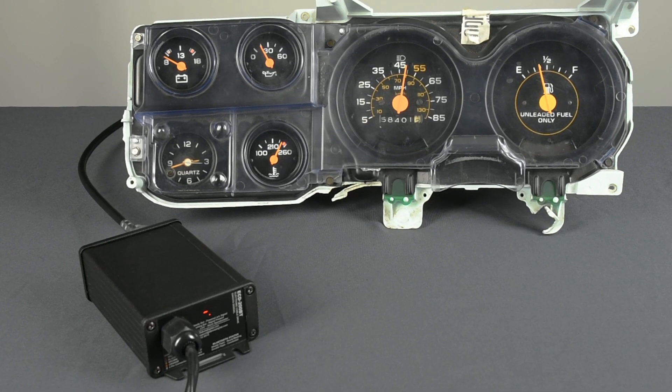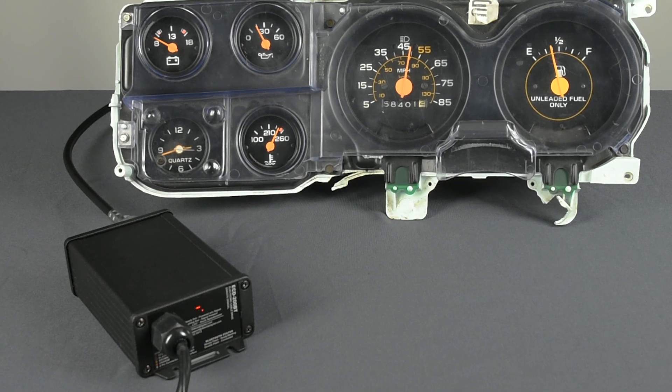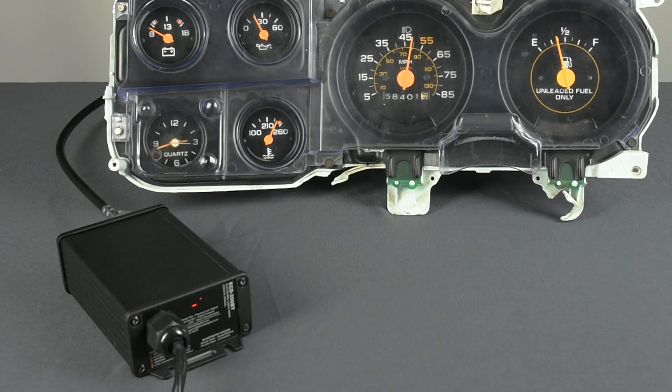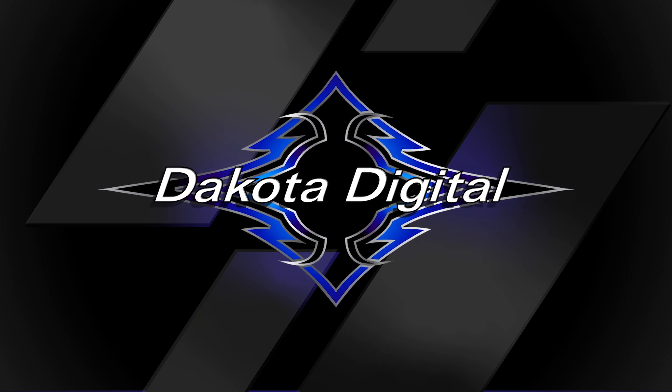The ECD200BT from Dakota Digital takes the electronic cable drive to a new level, adding features while reducing the size. You may be familiar with our ECD100 series of cable drive units as problem solvers when a late model transmission with electronic speed output is placed into a vehicle with a mechanical speedometer.